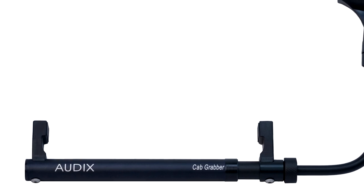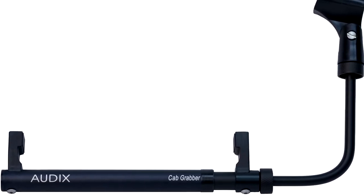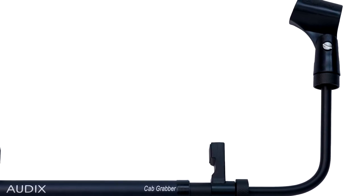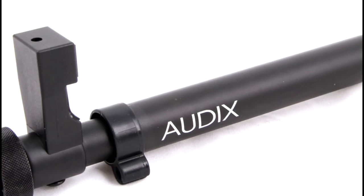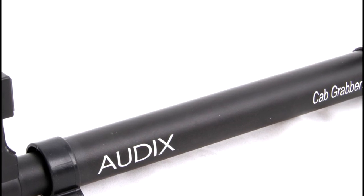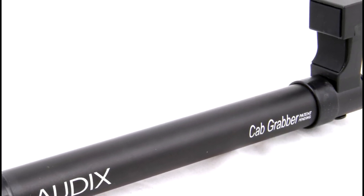The cab grabber is a simple, compact, and easy to use mic stand that actually clamps to your amplifier. Now you can decouple the mic from the floor and not have to worry about it accidentally getting bumped or moved, changing your mic position for the front of house soundman. Its spring-loaded, durable steel construction will adjust to amps and cabinets between 8 and 14 inches in width and allows for precise positioning.